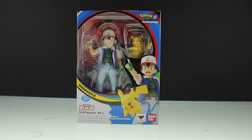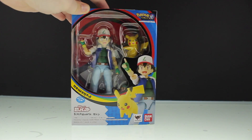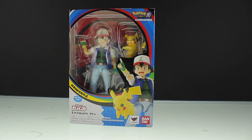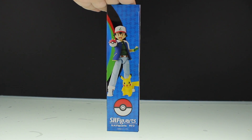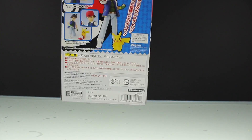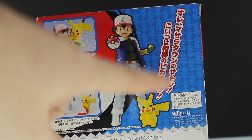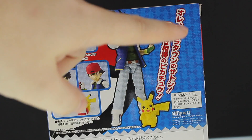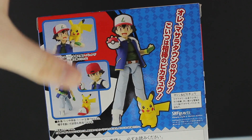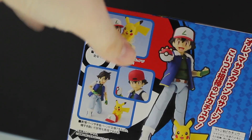Let's take a quick look around the box before busting this thing out. On the front you can see Ash himself as well as Pikachu, and some of the extra parts. There's an image of what it will look like out of the box on the side. On the other side there's just a Pokéball, and on the back we've got a full body image of Ash and Pikachu. It says 'I am Pallet Town's Ash' — or Masara Town's Satoshi — 'and this is my friend Pikachu.' On the left there are more images of the figure out of the box.